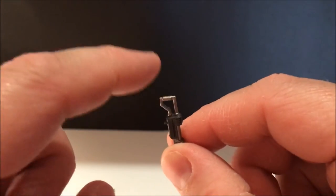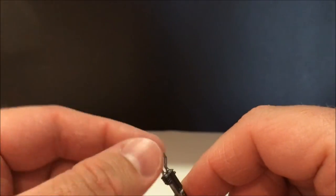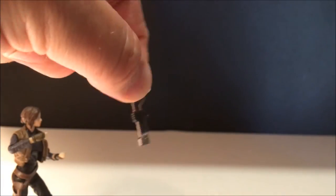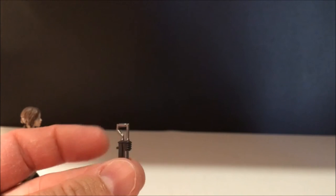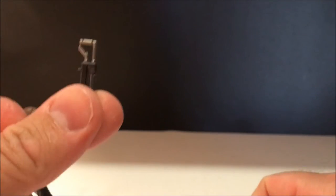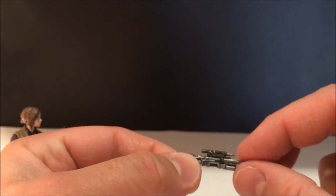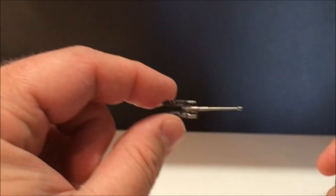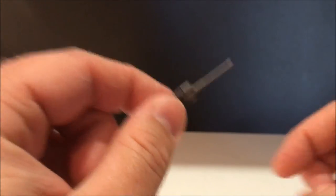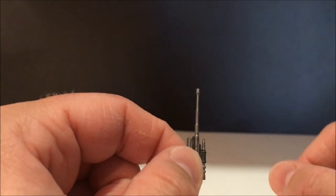I wonder if this is what she's carrying — you see her running through the beaches of Scarif carrying something, and it looks like it could be that. But I feel like it's something completely different. And that almost looks like an antenna just looking at it now.